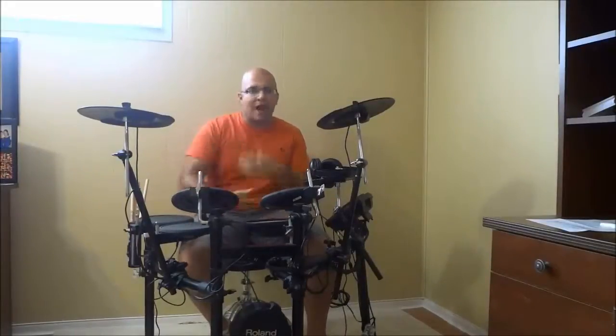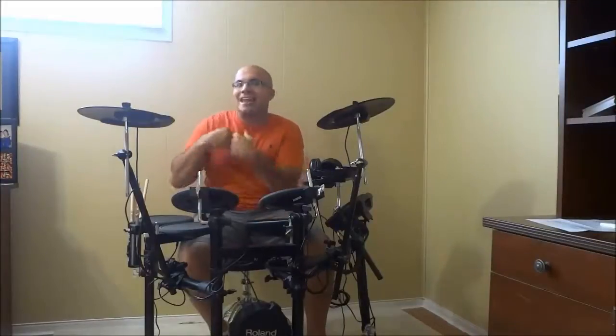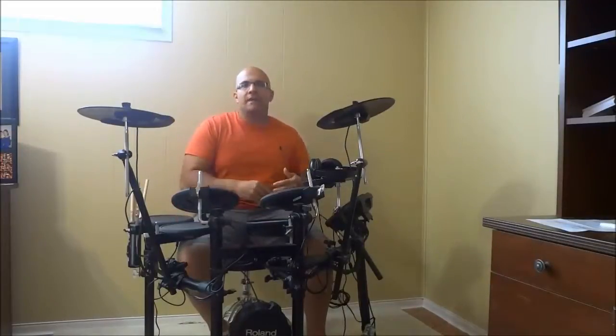The cool thing about it, as I said before, is that you can track your progress with numbers. So if you start practicing that exercise at 80 BPM, and then after some practice you are able to do it at 90 BPM, you can see that you have made progress. And if you continue and reach 100 BPM, you can definitely see that you are making progress. It's literally that simple.